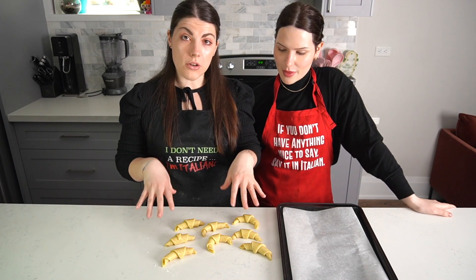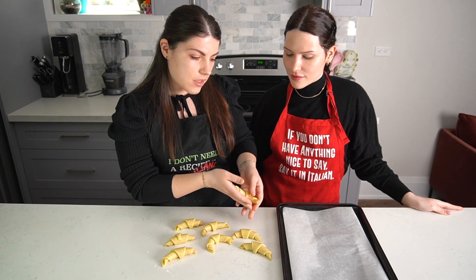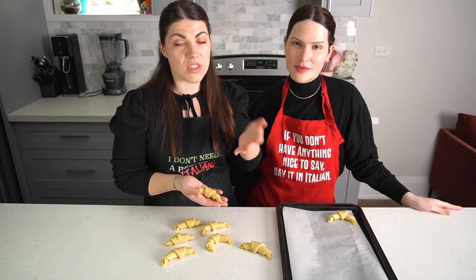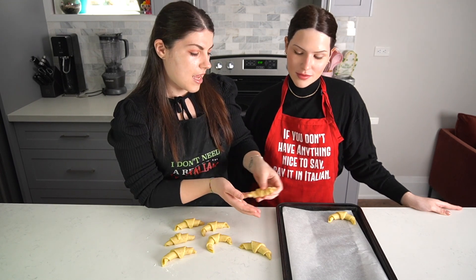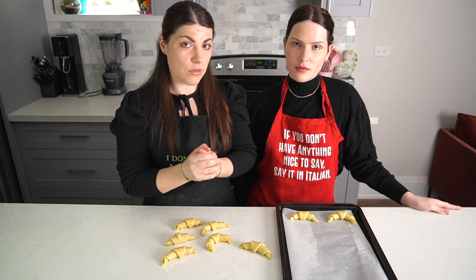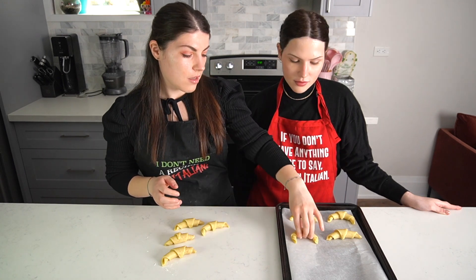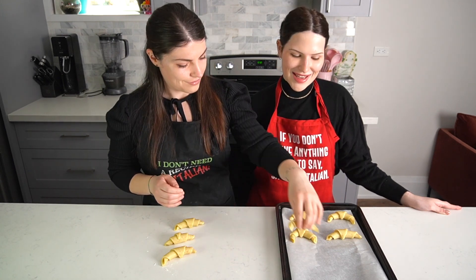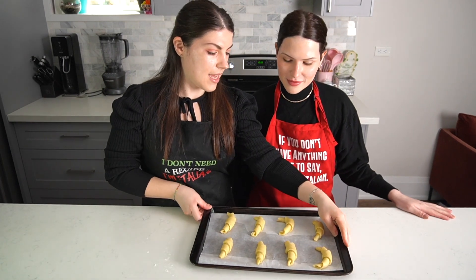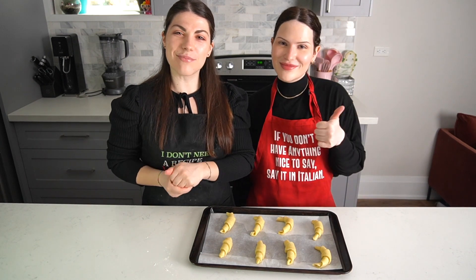Now that our rolls are shaped, we're going to let them rest on a parchment-paper-lined cookie sheet for about six to eight hours. Remember to place them in a draft-free, warm area so they can double in size. We'll cover them now — good night, we'll see you in six to eight hours!